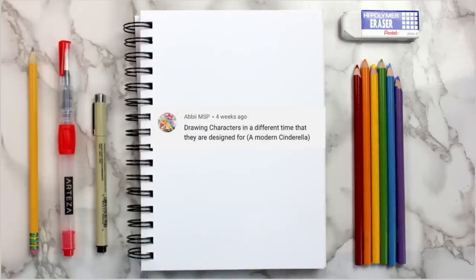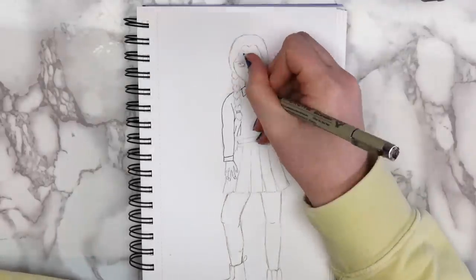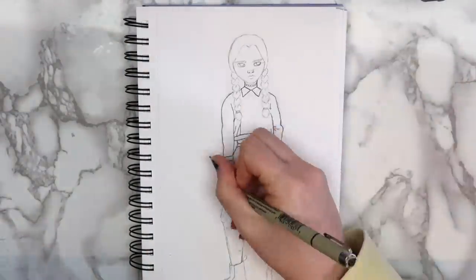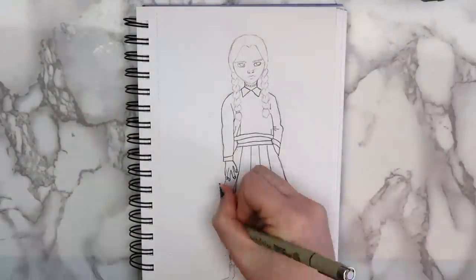The first idea comes from Abby, and she said to draw characters in a different time than they were designed for. For example, a modern Cinderella. While I love the Disney idea, I know that so many people have drawn modern Disney princesses before, so I decided to take it in a different direction and draw a modern-day Wednesday Addams.